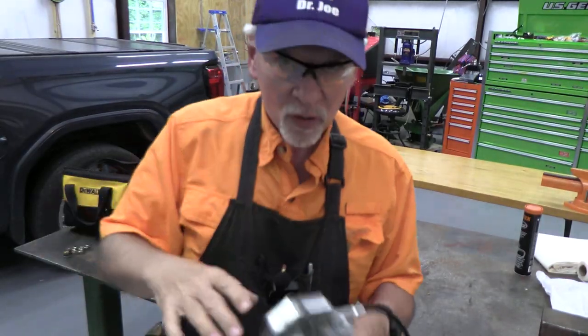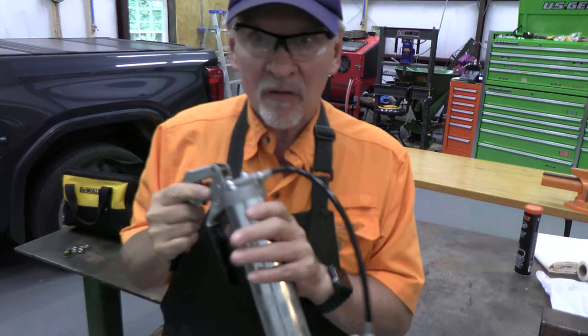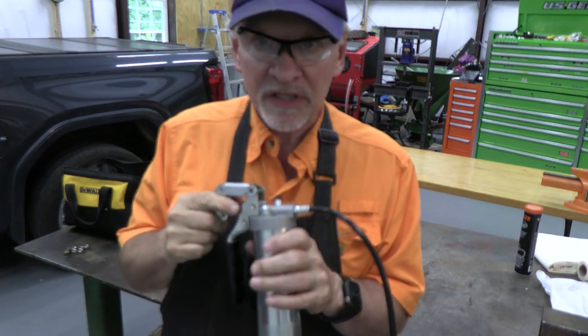Welcome back to Adventures with Dr. Joe. This is a video on how to replace the plunger in a grease gun.